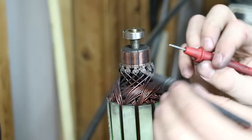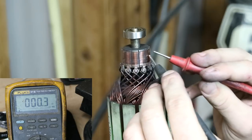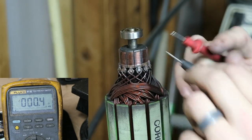Next we're going to do a bar-to-bar test. Just like it sounds, it's going to be one bar and then the next one right next to it. Reading: 0.3, 0.3, 0.4, 0.4, 0.4, 0.5, 0.3, 0.5, 0.3, 0.3, 0.4.